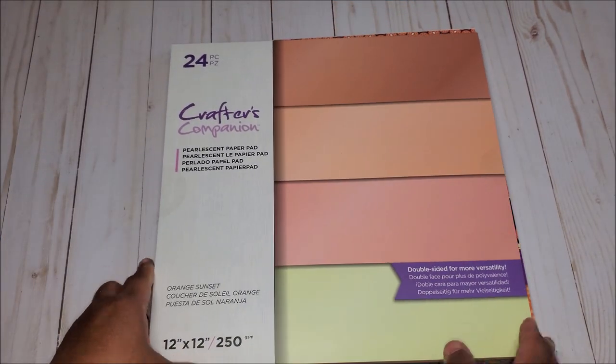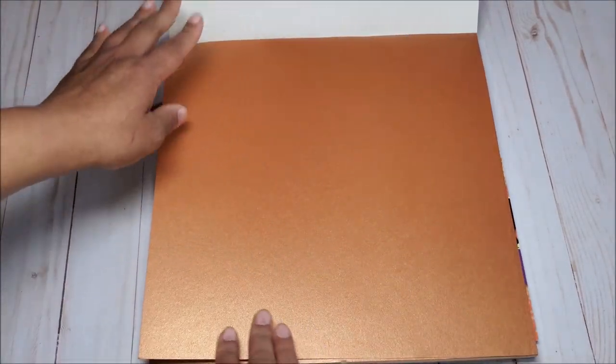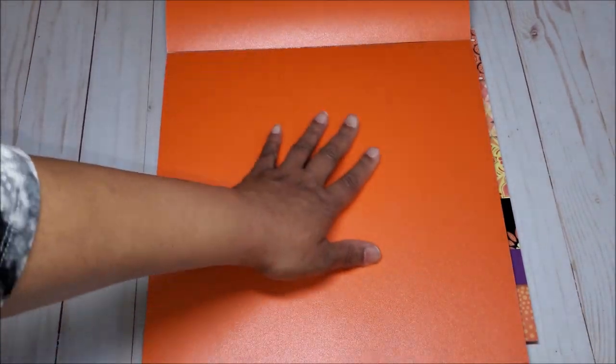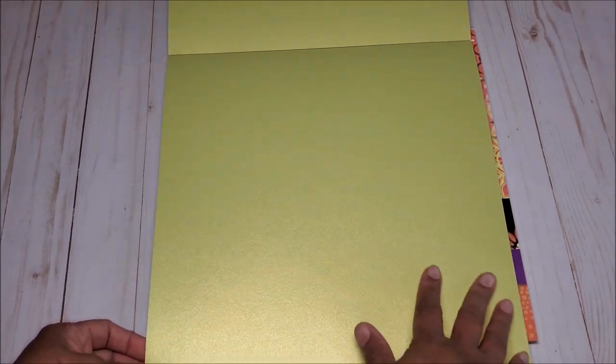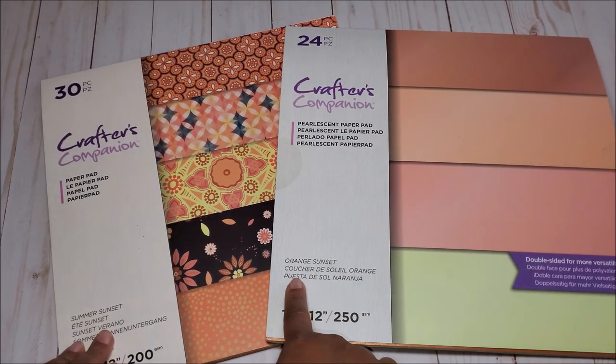For the Summer Sunset solids, this is also 250 GSM. You've got this beautiful orangey rust color, next you have a light peachy coral, then a bright orange — this is almost a neon orange. The last color is more of a bright chartreuse or lemon lime green — it's got hints of green in it. This is the Summer Sunset collection, also called Orange Sunset, which is the coordinating pad.